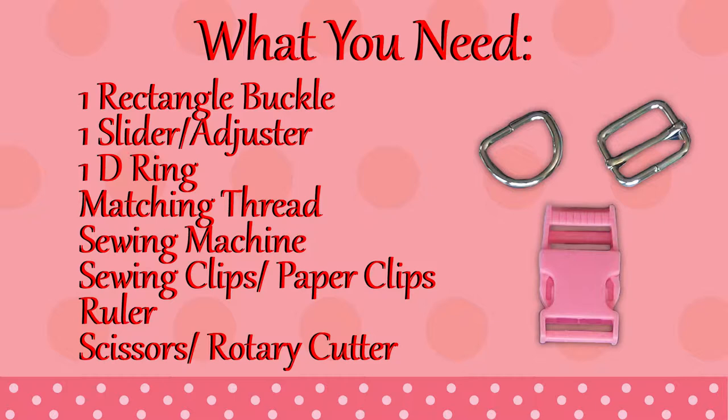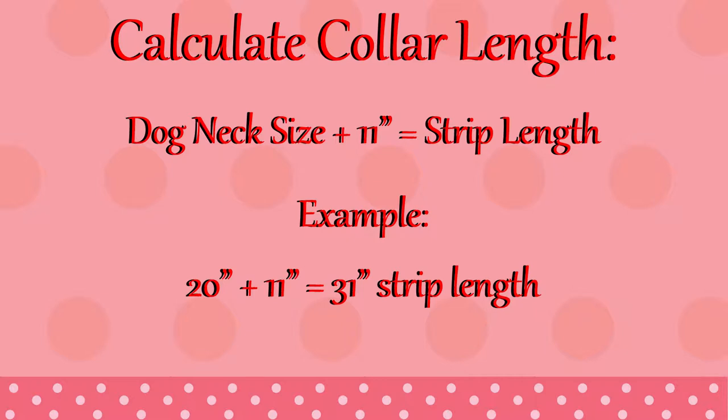I will leave a link to where I got all my hardware down below as well as my cotton webbing. To calculate the strip of fabric we're cutting out for the collar, you're going to need to measure your dog's neck where the collar will sit and add 11 inches for the seam allowances. For example, my Corgi's neck measures 20 inches around, so I'm adding 11 inches and will be cutting out a 31 inch strip.